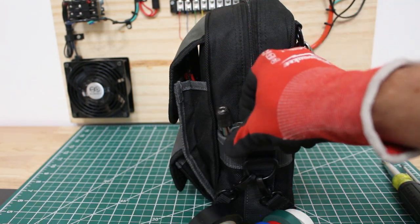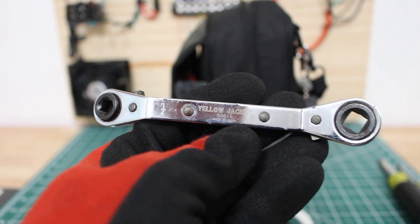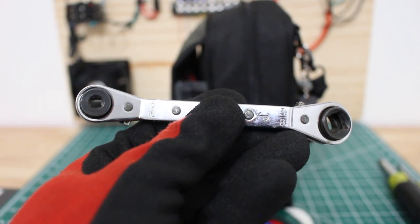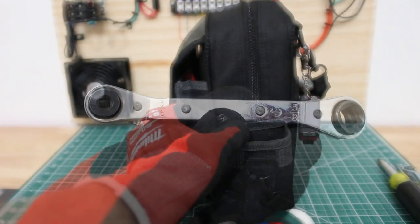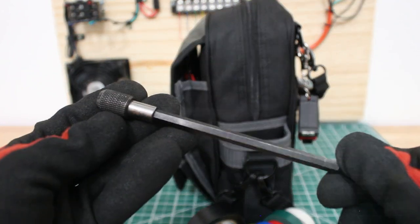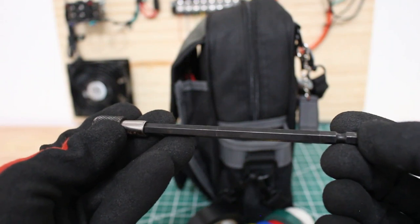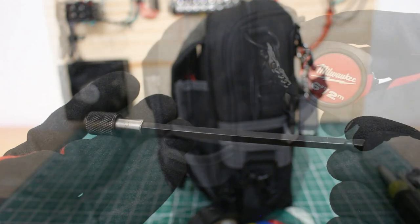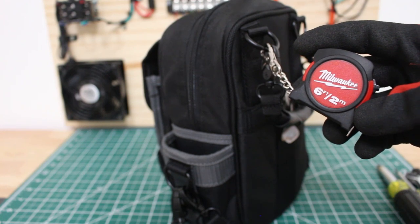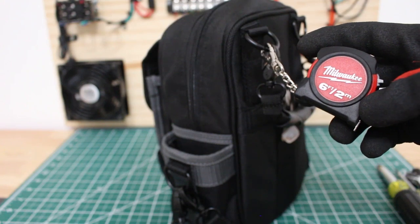Next we have our infamous service wrench — this is the Yellow Jacket model number 60616, a four-way service wrench with quarter-inch, 5-16th, 3-16th, and 3-8th. I also have an extension bit that's great for hard-to-reach areas, and it has a quarter-inch chuck so you can put it onto a drill or onto your 11-in-1 screwdriver. I do have a little Milwaukee 6-foot measuring tape on the side of the bag — it's so small, compact, and cool.